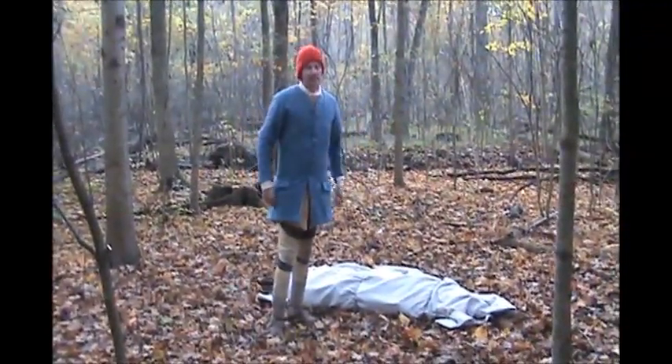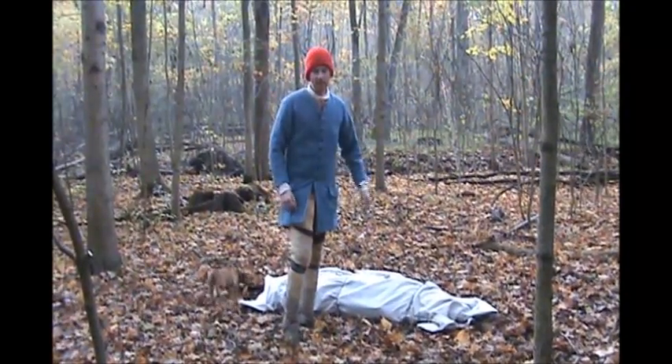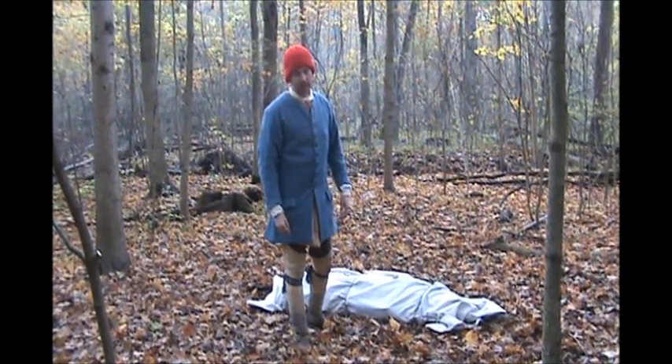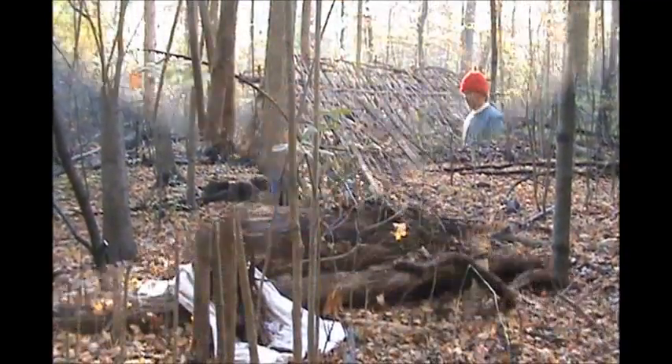That was not the easiest thing in the world, but nobody said this wasn't going to take some time and some effort. So I'm going to get a quick breather, get my gear around, and we'll get to work on this shelter.